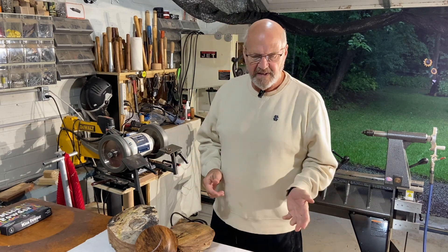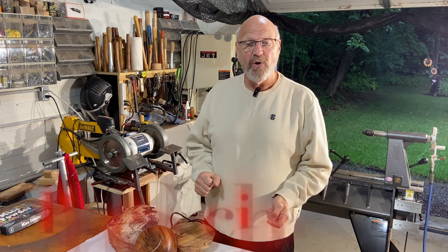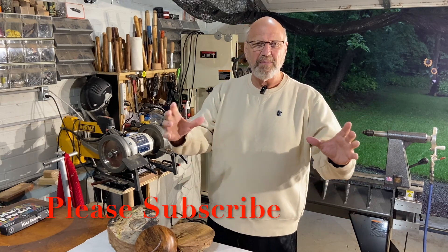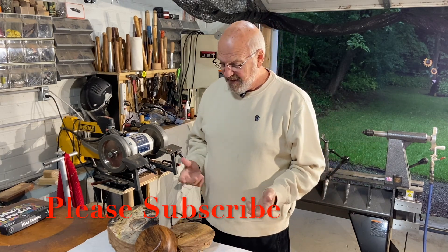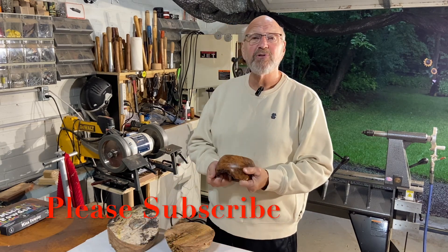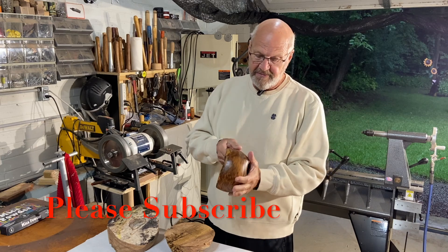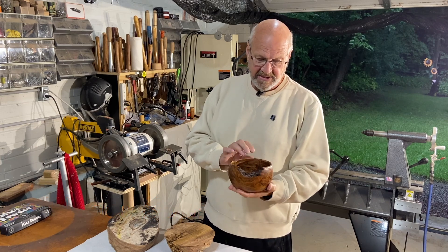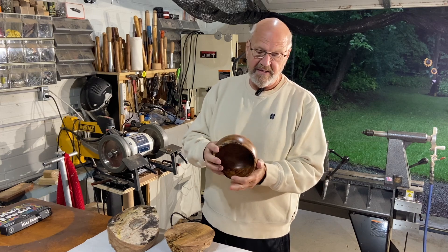My nephew gave me a piece of spalted red oak. I showed a picture of it earlier to show you just what the piece was when we got it. But then I cut it up — I wish I had started my cameras earlier — because this is what I ended up with. It's just an absolutely beautiful piece of wood. I love all the color and the grain.